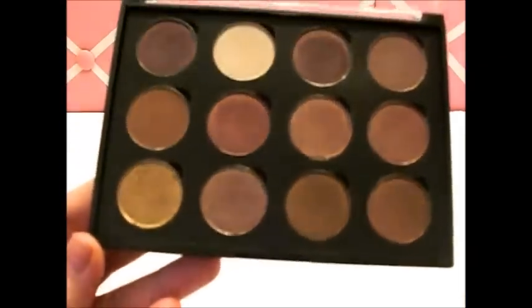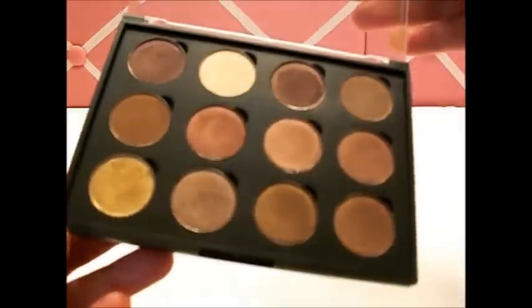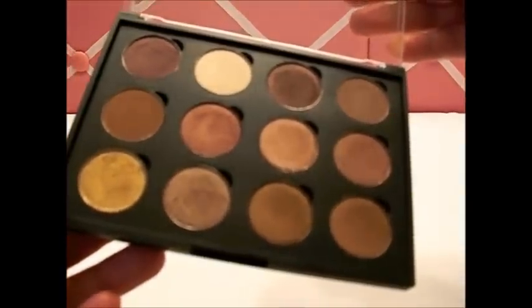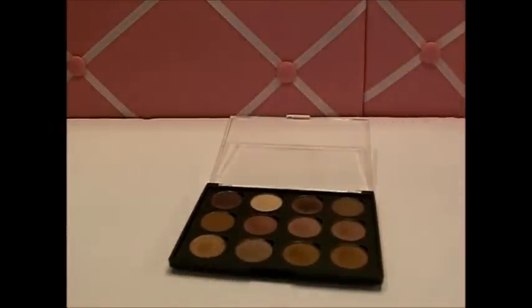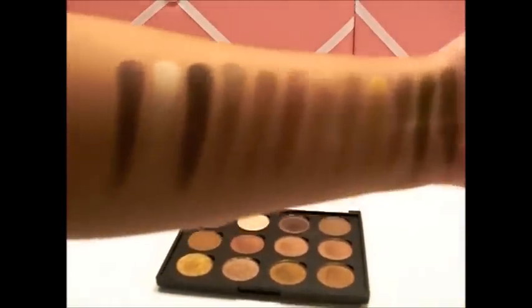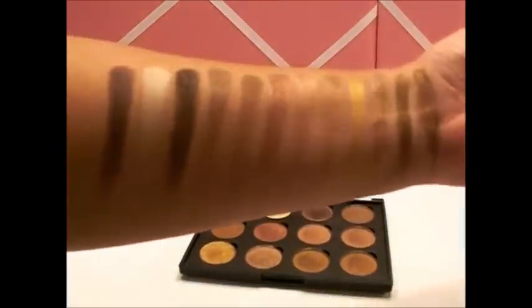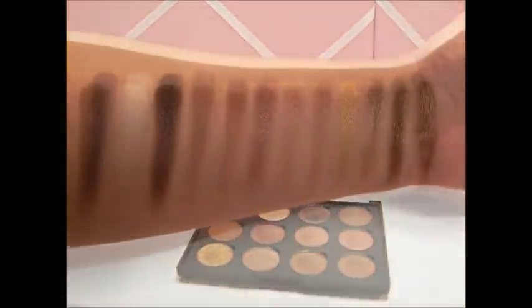My camera is washing things out, but this is the setting that can give us the truest color. A lot of them are shimmery because I heard the shimmery ones are the best. Even with my camera being sucky you can see it's pretty opaque — these are exactly the colors I wanted and I love that I could customize my own palette.